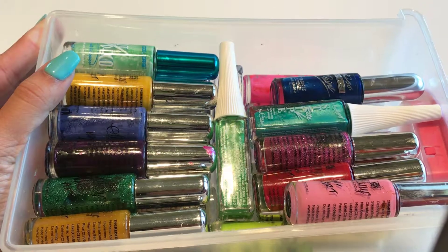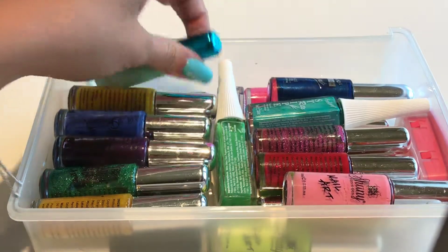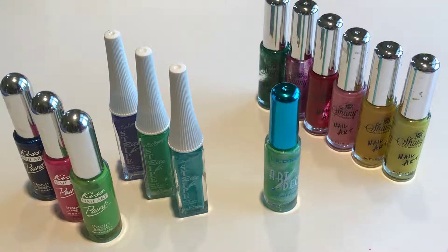Hello, welcome back. Today I'm reviewing different brands of nail art stripers. I will be covering the pigmentation of each brand, as well as how thick the brushes are, which is best for precision, which one lasts the longest, and what troubles I see within each brand. So let's dive in.